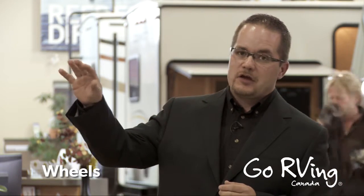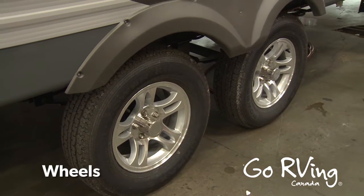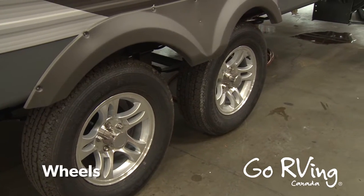Another item that we need to keep in mind is looking after the portion of the RV that actually comes into contact with the road. On your average travel trailer, you're going to have wheels, you're going to have bearings, you're going to have brakes.